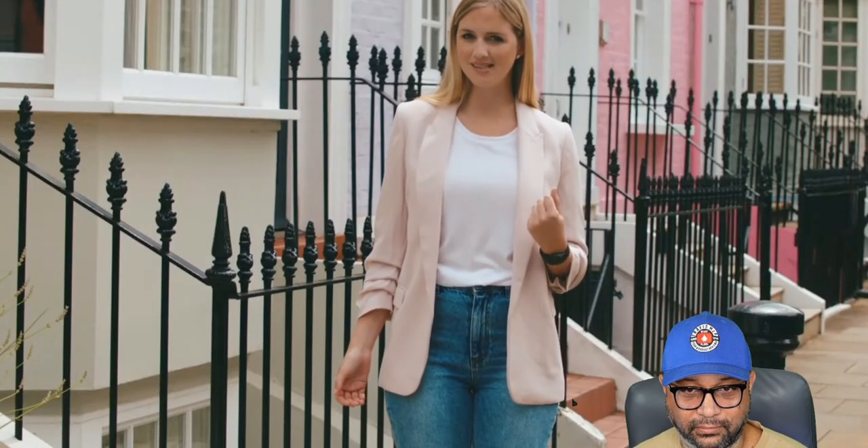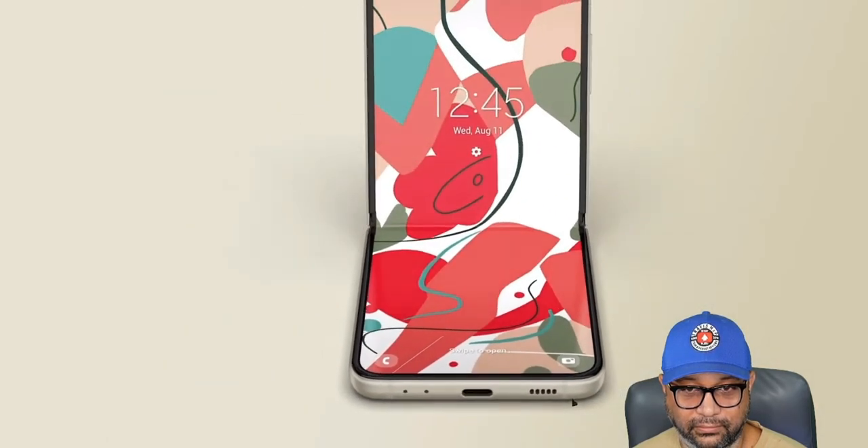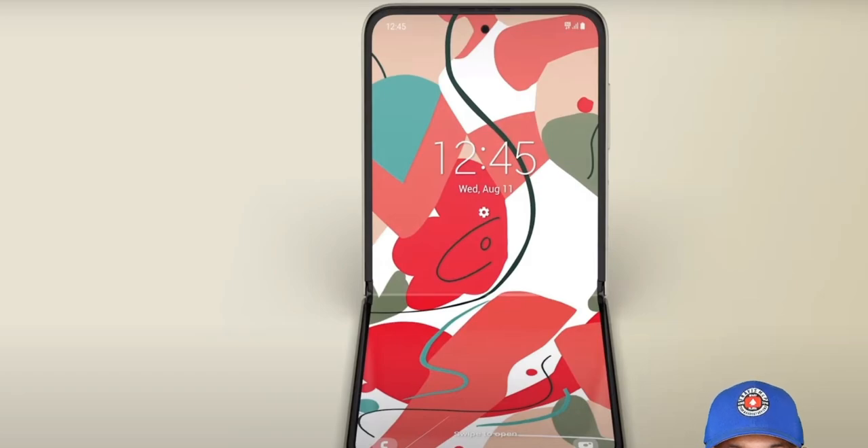The Z Flip 3 will match and elevate your style—you can customize it from the inside out, adding a personal touch across the cover and main screens. If that isn't something for someone into fashion, I don't know what is. None of my tech heads is going to use that as a wallpaper.